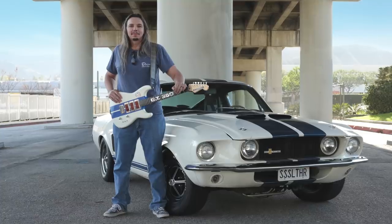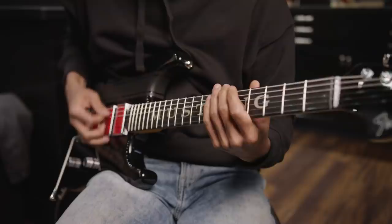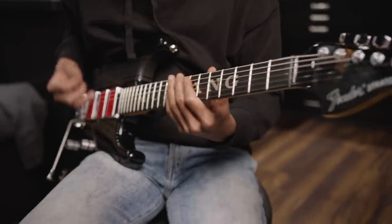I'm a car nerd. When it comes to car themed guitars, I've got a little history. Sorry other master builders, if it's a car themed guitar, I'm the guy.